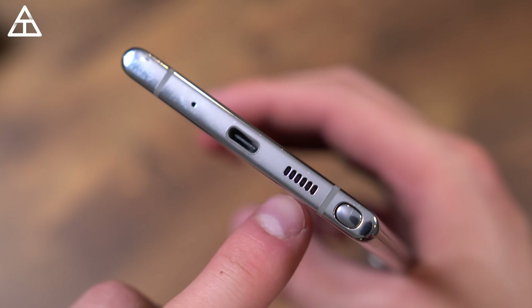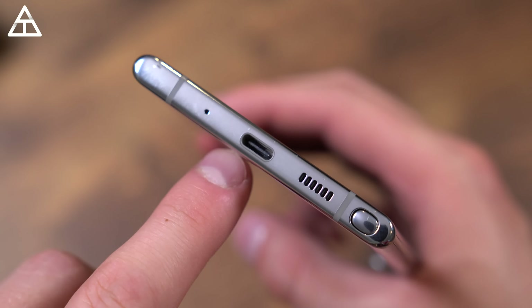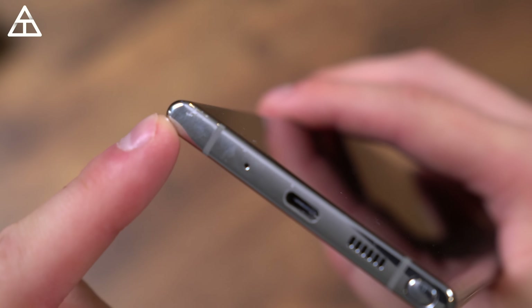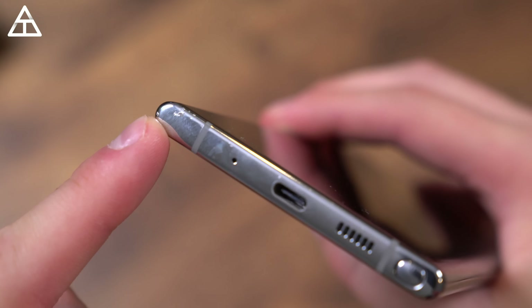At the bottom is where the S Pen lies — more on that in just a second. Of course, one of your speaker grills, USB-C, and microphone. I did drop it and it chipped the metal a little bit, but that was it. I was actually impressed — dropped it from about three feet on sidewalk, it just hit the bottom there and chipped that metal, and that was the only damage done.